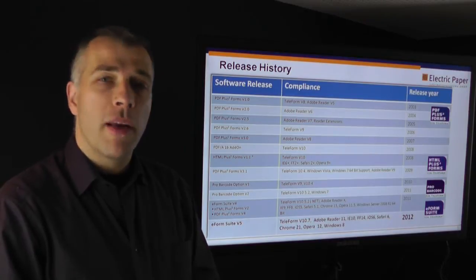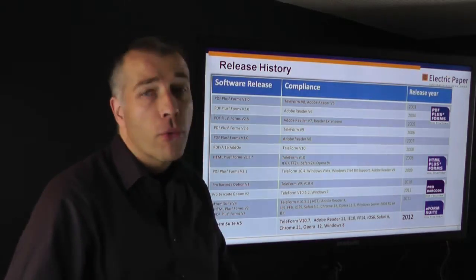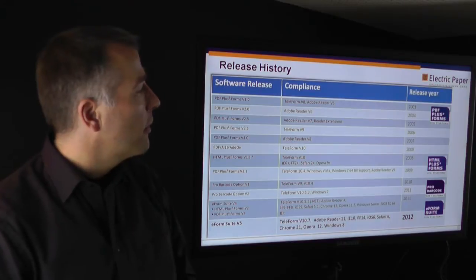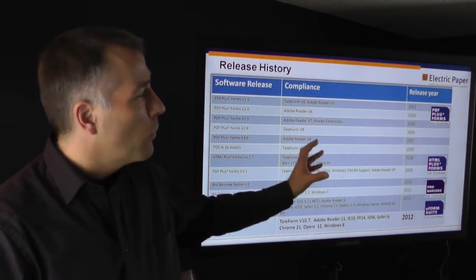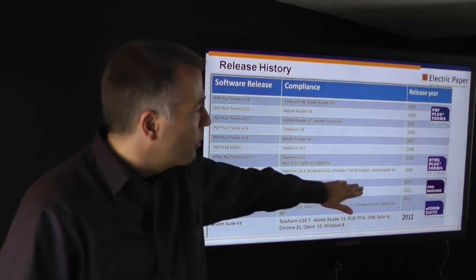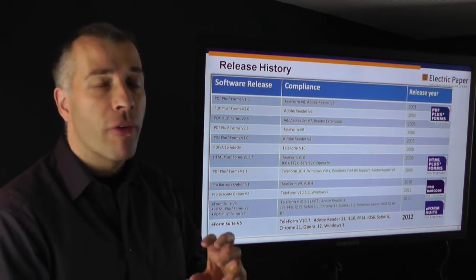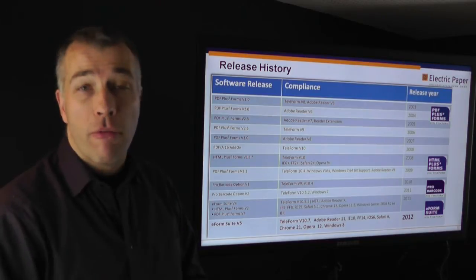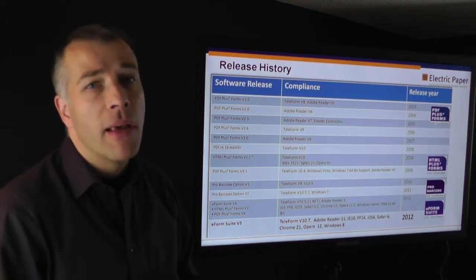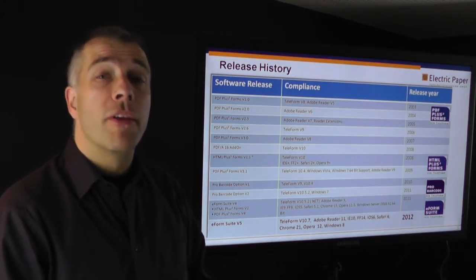The eForm Suite has been around for nine years — it was launched in 2003. Over the years it received a couple of enhancements. We added HTML capabilities in 2008, and in 2010 we added the pro barcode option for two-dimensional barcodes in PDF eForms. Now with version 5, which we are launching right now, we have brought in camera support for mobile devices and many more features. We will look at those features in more depth in the demos.